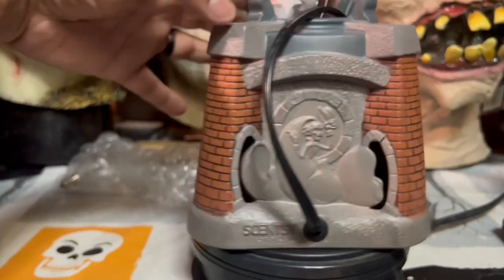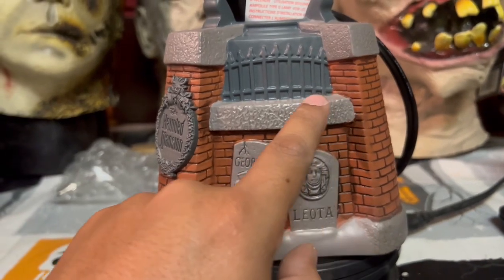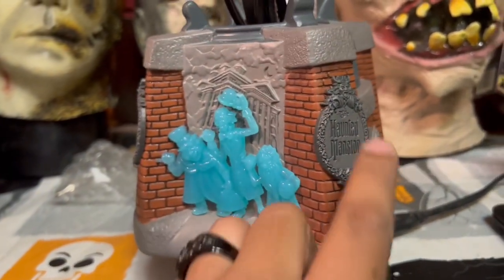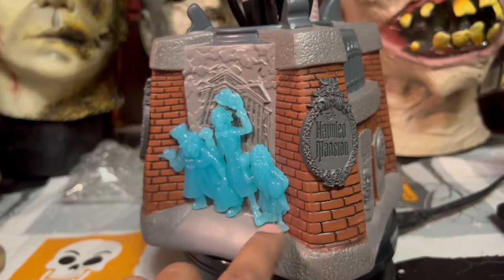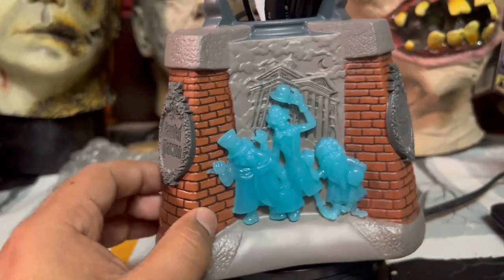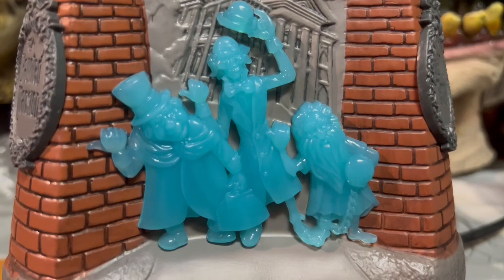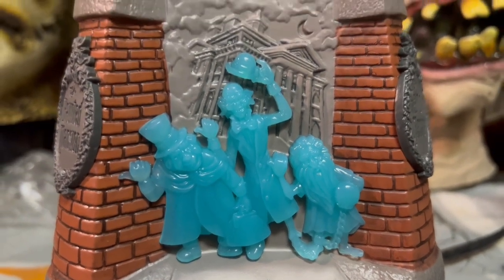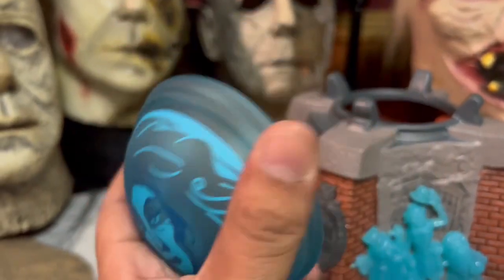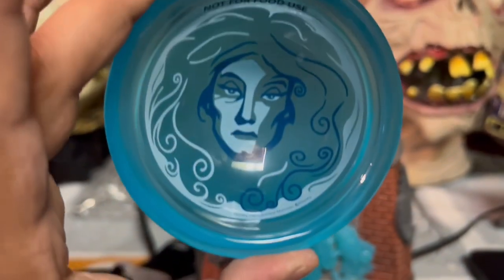We've got Madame Leota, tombstones — I love this because it's like when you're going into the queue, you pass the tombstones and the fences. The Haunted Mansion plaques are on the side, and these little guys are kind of soft. It's glass or porcelain — look at that, the Haunted Mansion. And on top, that's where Madame Leota will sit — let me get a better shot of her.